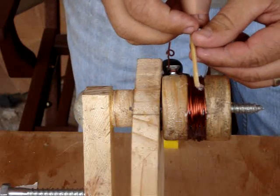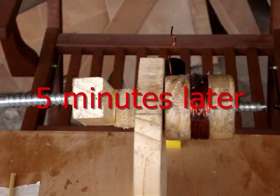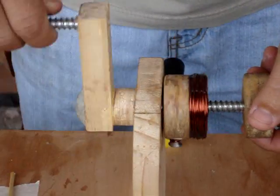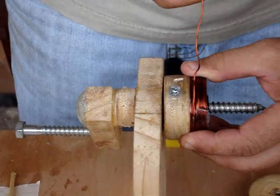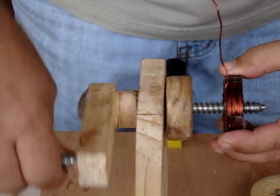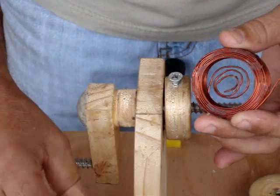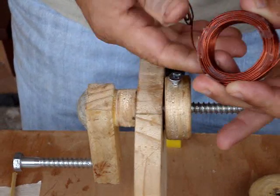After the epoxy has set, I unscrew the assembly. The snow seal works great — keeps it from sticking to the epoxy. I unscrew the coil assembly and everything comes apart nice and easy. This piece will just slide right out — it shrinks just enough. Then the other tail comes out, and there it is.